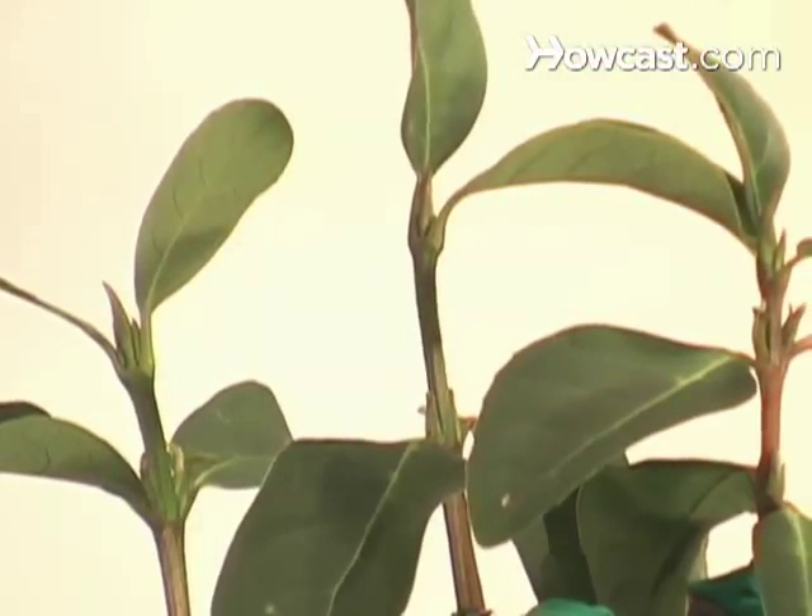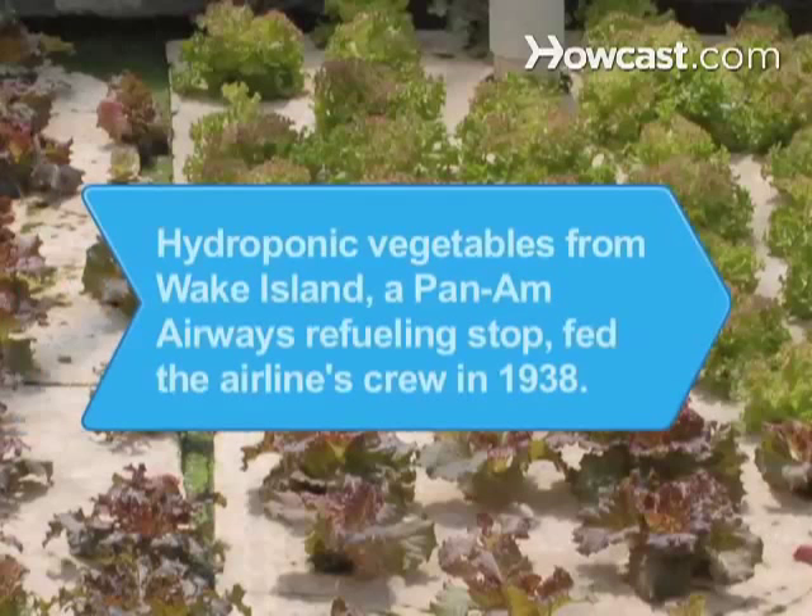Now start hydroponic gardening with confidence. Did you know that in 1938, early hydroponics experiments occurred on Wake Island, a Pan Am Airways refueling stop? Hydroponic vegetables fed the airline's crew.